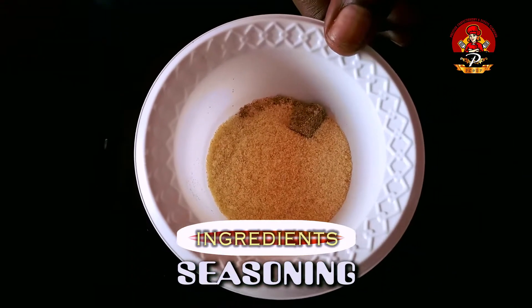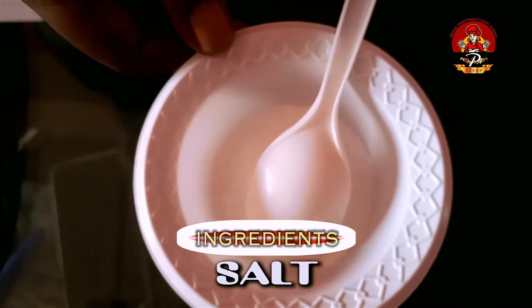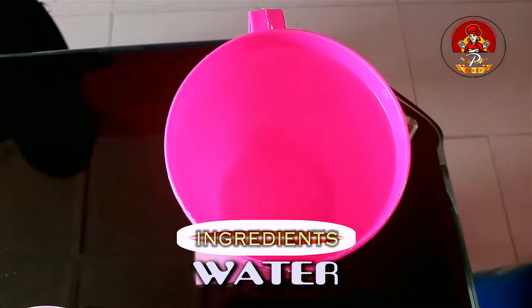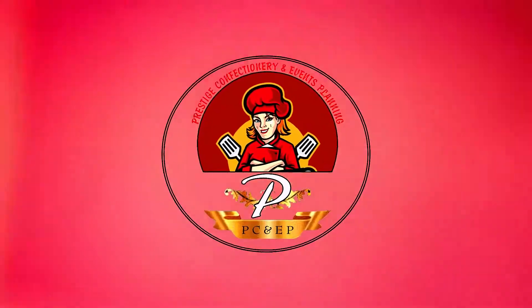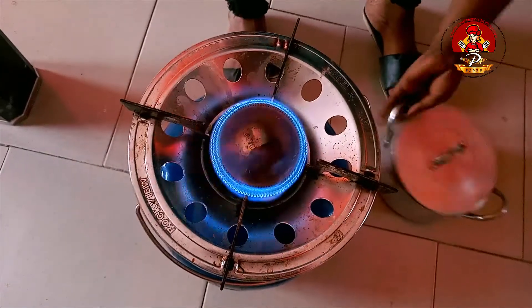Seasoning cubes, crayfish, salt and diced onion, and water. Light potatoes.